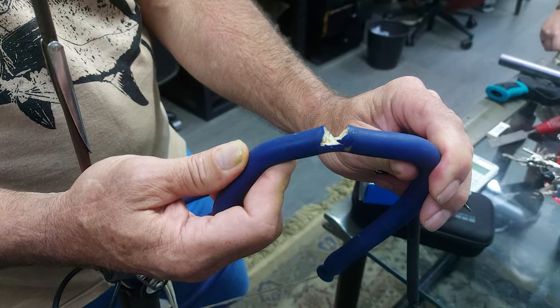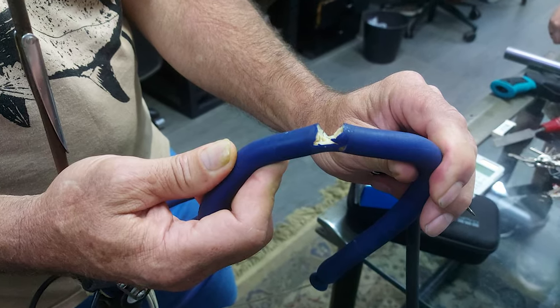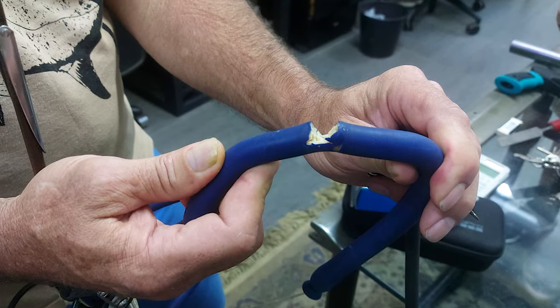It just so happened recently one of our customers came in with a rubber very badly damaged, and this is the image of it. He was able to dive for a good few hours with the rubber in this condition.